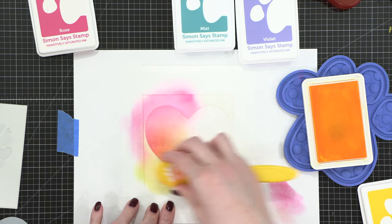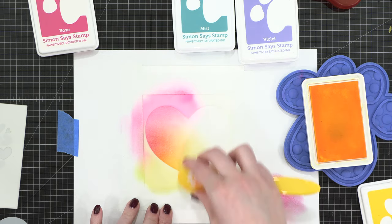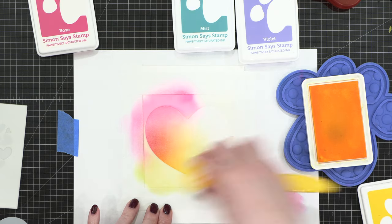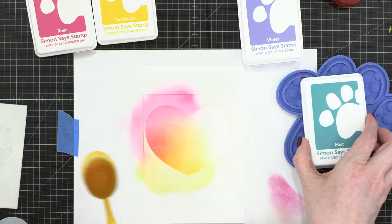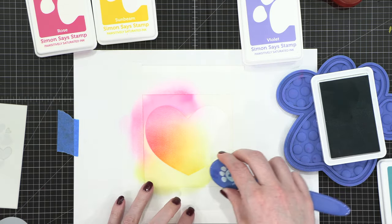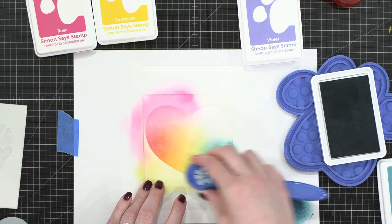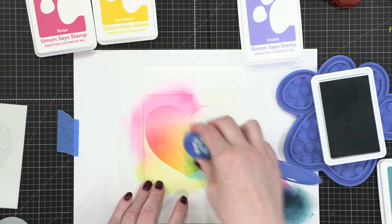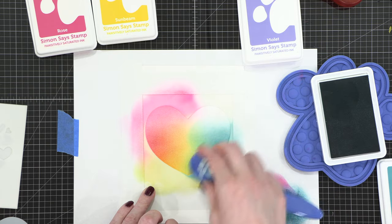And I'm going to extend that yellow over into the center of the heart. I'm kind of thinking ahead that I've got four colors here, so I need to cover about a quarter of the heart with each color. So I'm bringing that yellow over, so I should about have half the heart covered with color right now. I'm then using the color mist, which is sort of an aqua blue shade. As I bring it in over that yellow, it's going to create a beautiful green shade. Now this was a brand new ink pad, so it was very juicy, so I made sure to tap off my brush before bringing it over to the heart.